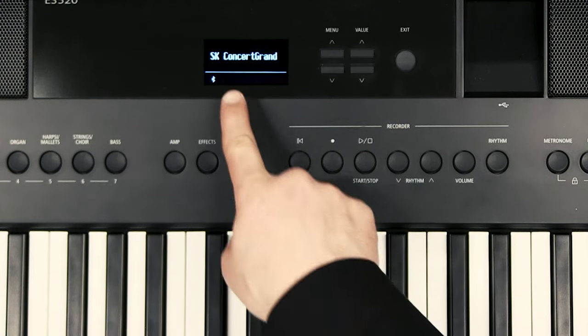The ES520 has a total of 34 different instrument sounds but there are 8 acoustic piano sounds, and I'm going to start off with the sound of the Shigeru Kawai concert grand piano. Just have a listen to this.